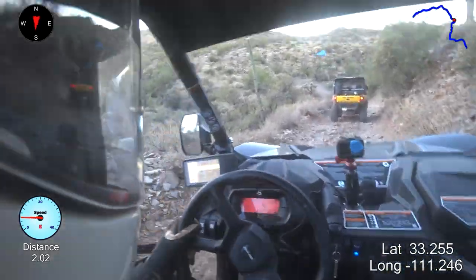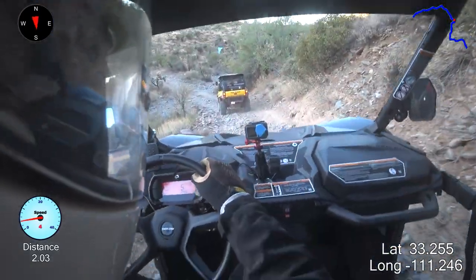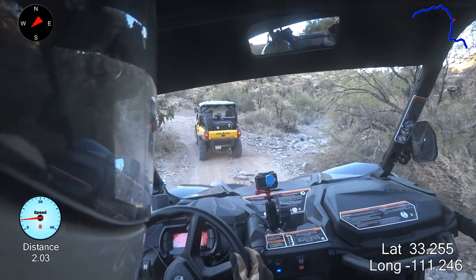They're pretty off-camber. It was enough last time that I had to take it super, super slow. I was scared, freaking out, thought this thing was going to tip over on its side for sure.